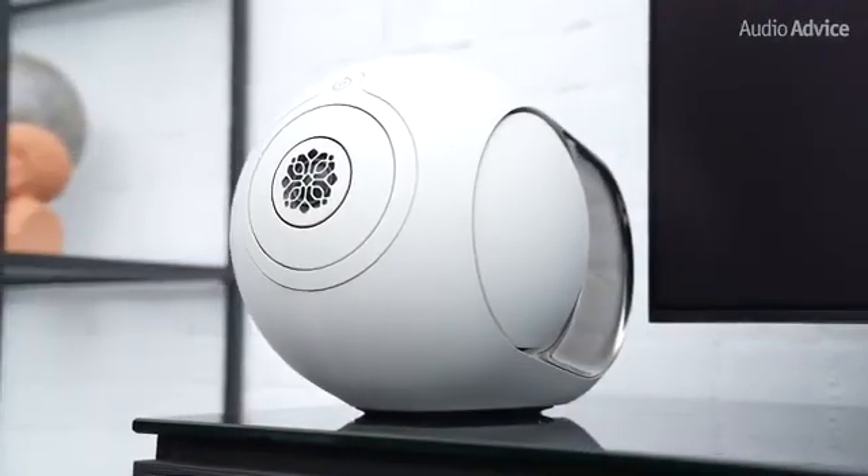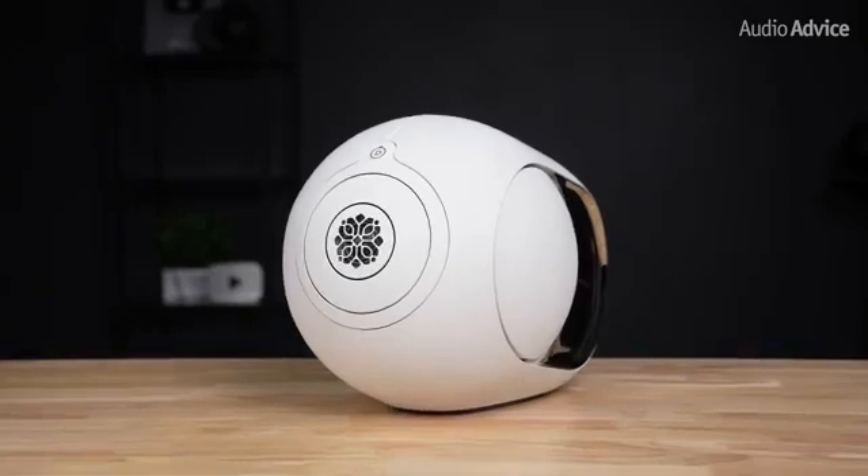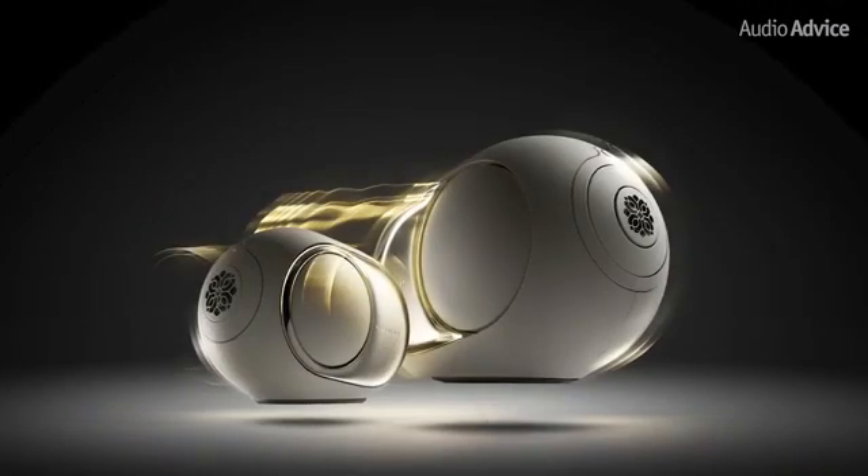The new Phantom Ultimate lineup takes that same DNA and makes it easier to live with and better to listen to every single day. Let's dive in and take a look at the two new models in this Ultimate lineup.